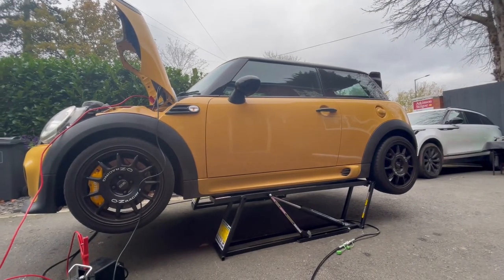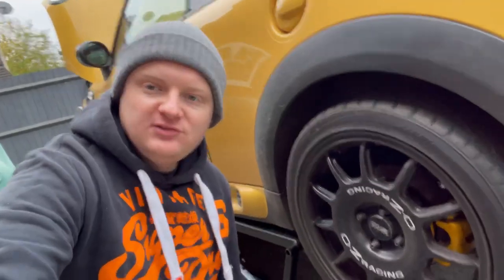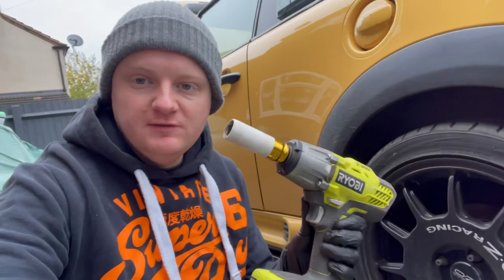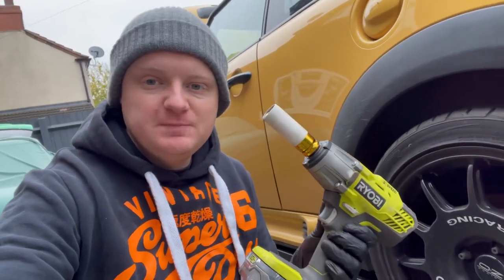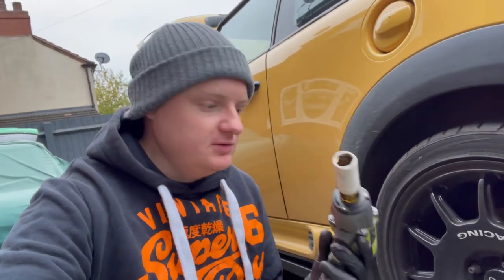Let's get those wheels off and start to get the old suspension off the car. One of the first tips, even before I've got the wheels off, is: if you can afford it, try and get hold of an impact gun for any jobs like this. You don't know, especially with how old some cars are, how rusty and corroded bolts can get. If not, make sure you've got some breaker bars on hand in case any suspension bolts are tighter than expected.